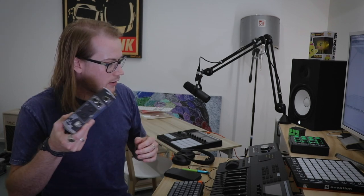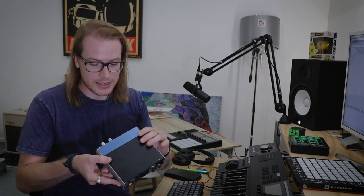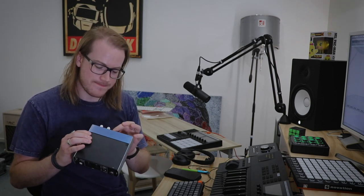That was to replace my old Presonus AudioBox USB that I had forever. It worked, so I didn't bother replacing it, but I didn't like it at all. There were heaps of things about it that annoyed me, and the Apollo basically fixed those problems. I'm loving using the Apollo.